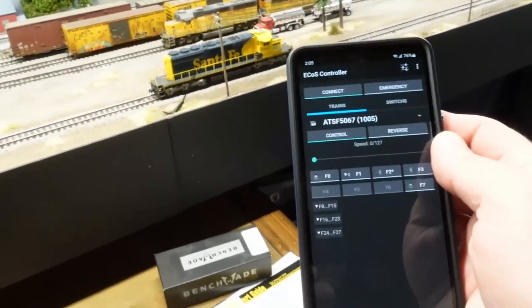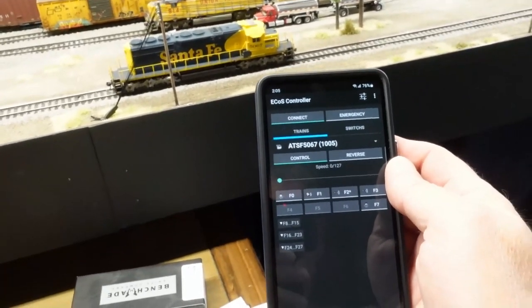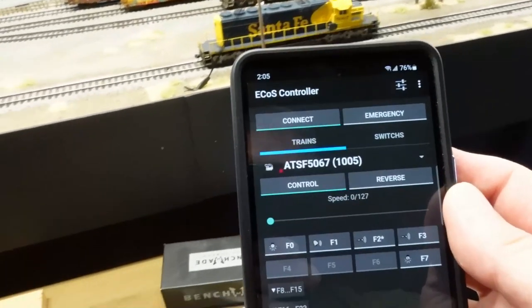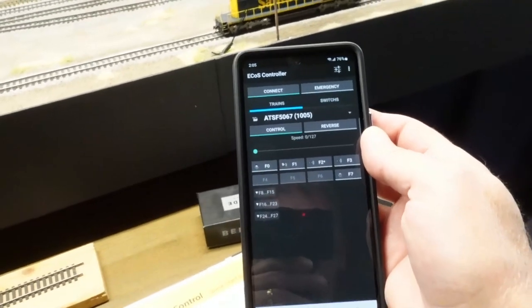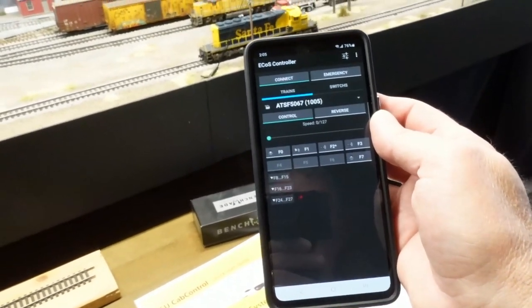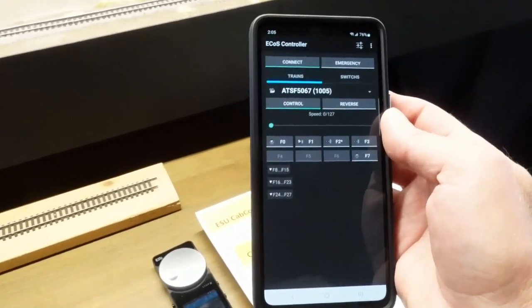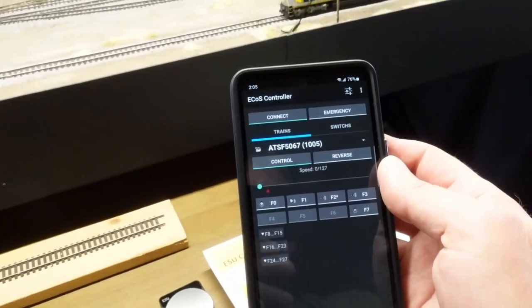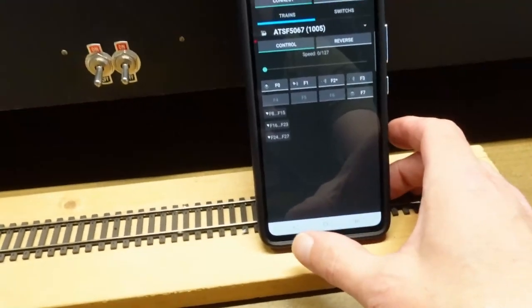It's easier done with two hands when you're not holding the camera trying to keep everything in view. But there you go — the ECOS Controller app is easy to use. You don't have to play with JMRI or anything; this connects directly to the ESU cab controller and you have an additional throttle right there.